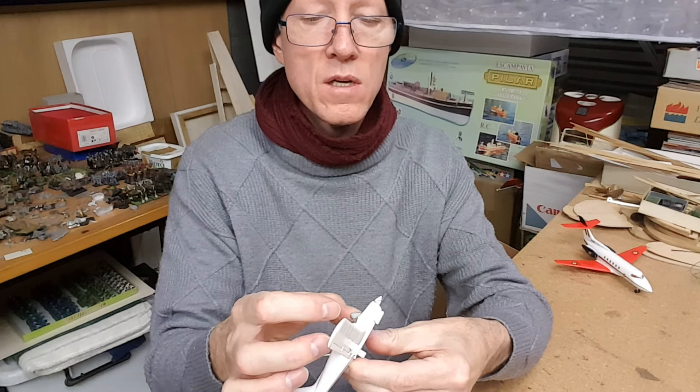The big problem here is space and organization — definitely areas I need to work on. Okay, happy modeling everyone, till next time, cheers.